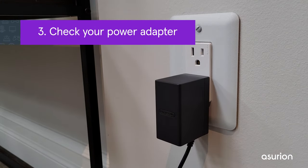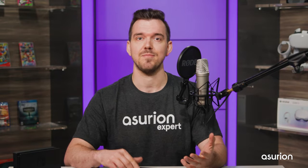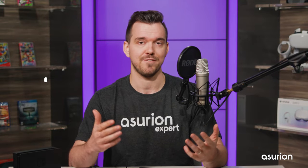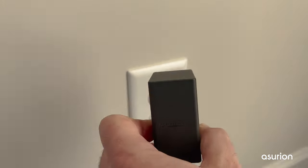The next thing you should check is your power adapter. Nintendo recommends only using their power adapter — a third-party adapter could cause damage to your Switch. If you're using a Nintendo-approved adapter, make sure that the outlet you're using is a functional outlet. If you think it could be broken, try plugging the adapter into a different outlet.